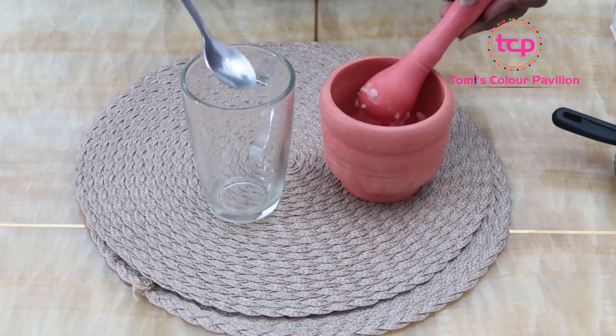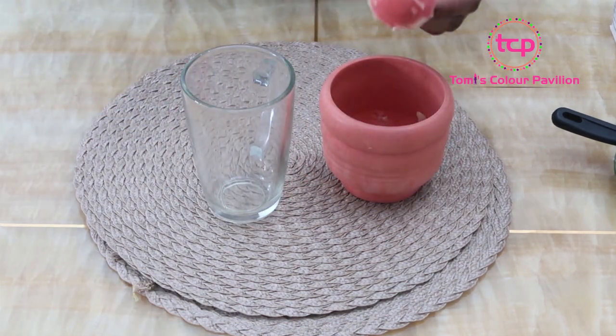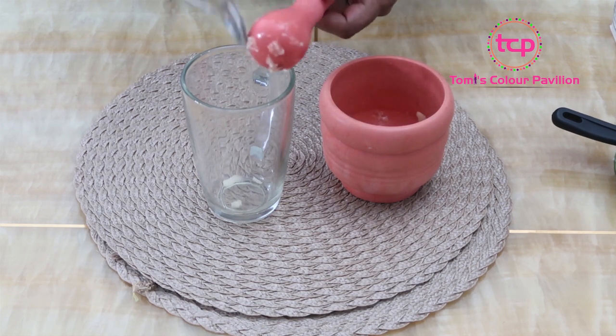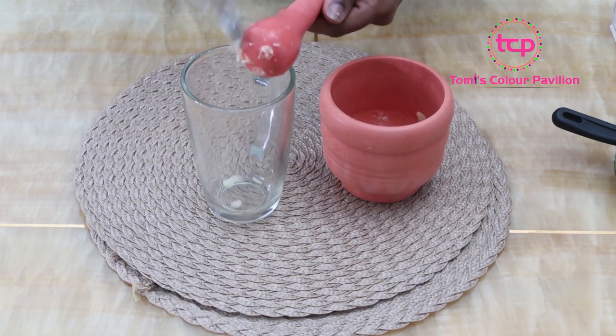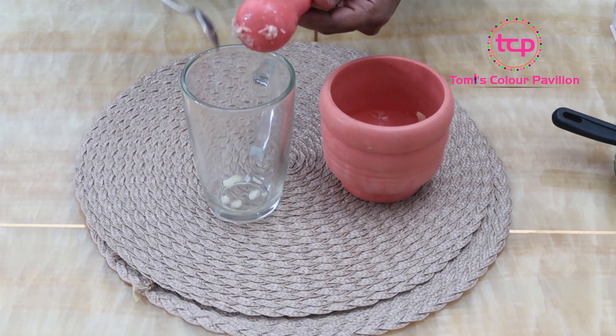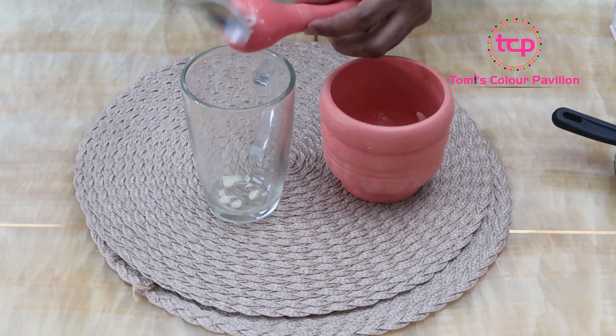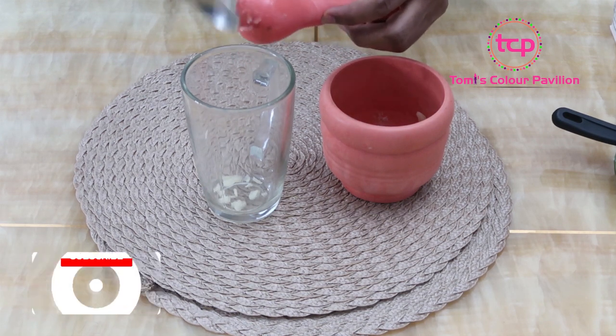So guys, I am done processing my garlic — you can see it is well crushed. It's just nice for you to process it this way and crush it so that you're sure that you've exposed the allicin in the garlic and you're sure you're getting all the nutrients of the garlic as well.